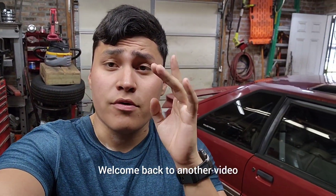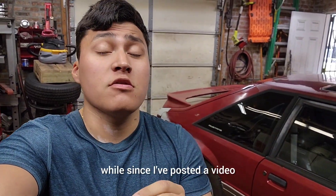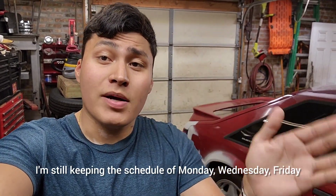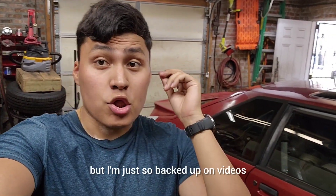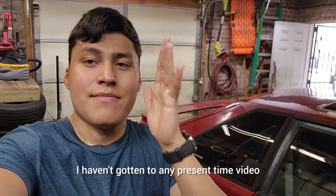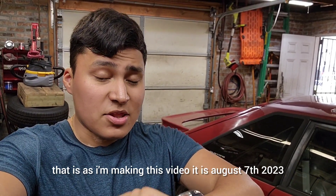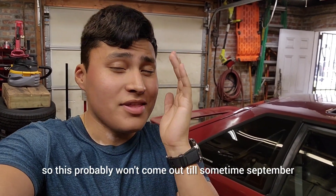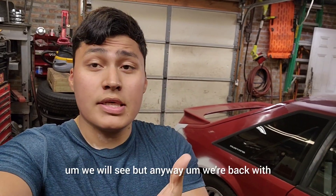Welcome back to another video. It has been a while since I've made a video, but I'm so backed up on videos I'm still keeping the Monday/Wednesday/Friday or Tuesday/Thursday/Saturday schedule — I just haven't gotten to any present-time video. As I'm making this, it is August 7th, 2023, so this probably won't come out until sometime in September.